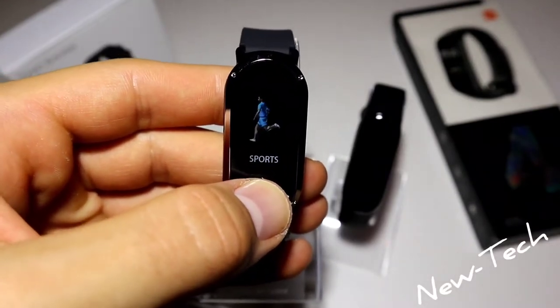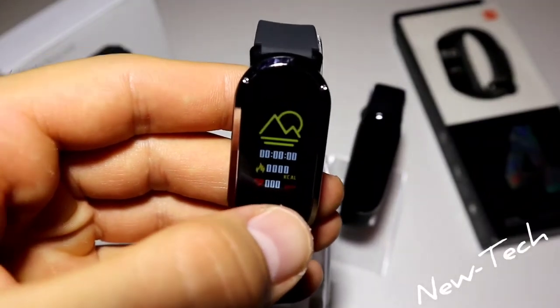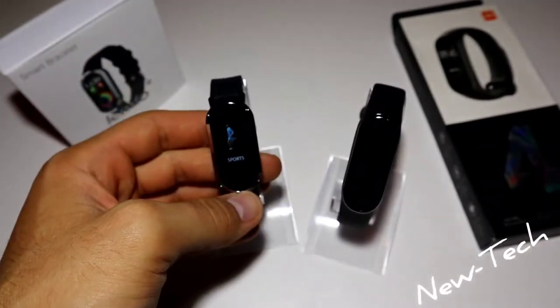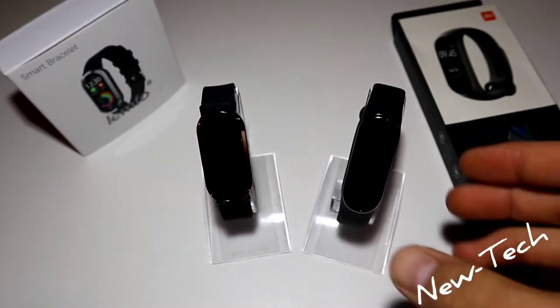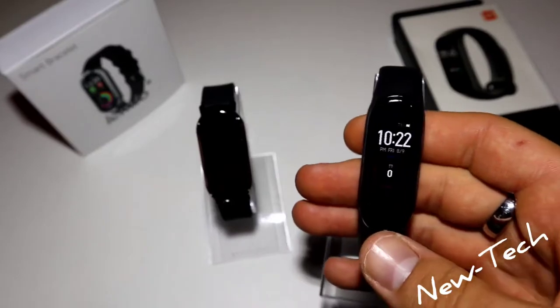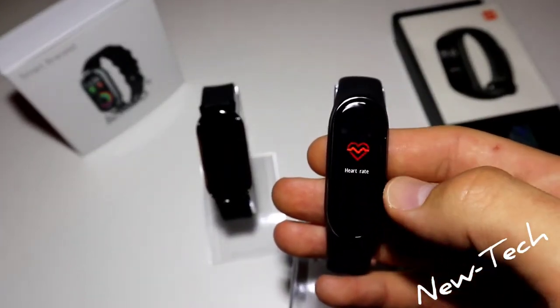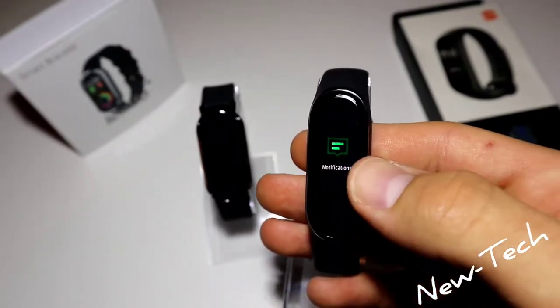If we go to the Functions menu, we can find stopwatch, find device, and turn off — not too many options. Under Sports, we have run, cycle, and mountain — three different sports. Not bad, but not enough.